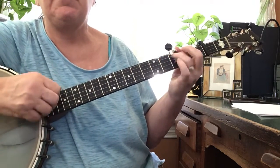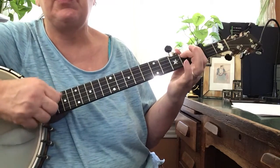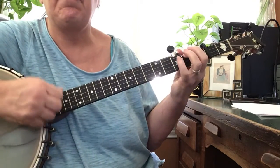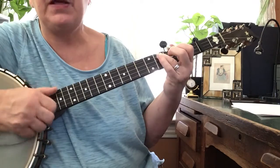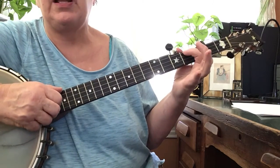Bum, bum, bum, diddy. Bum, bum, bum, diddy. Bum, bum, bum, diddy. Pull off, bum, bum, diddy. Bum, bum, bum, bum, diddy. Bum, bum, bum, diddy. Bum, bum, bum, diddy. Pull off, bum, bum, diddy. Try it again.